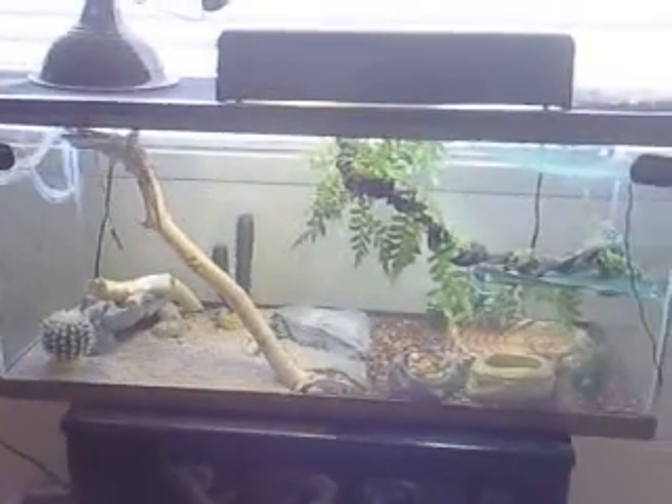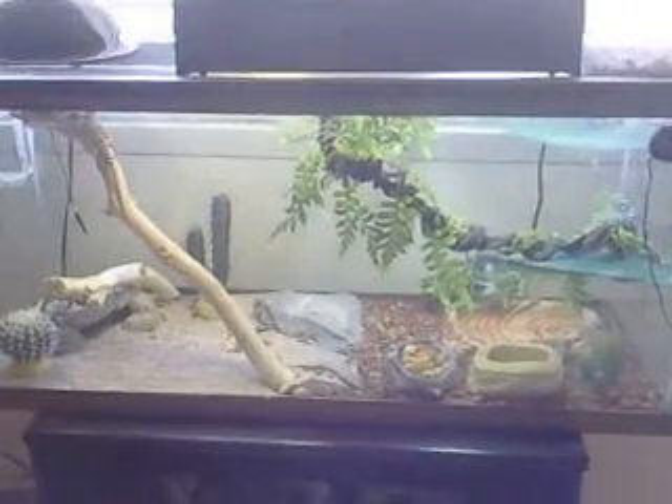What's up YouTube? Just wanted to show you my setup for my two bearded dragons. It's a 37 gallon tank. I set one side up desert, the other tropical.